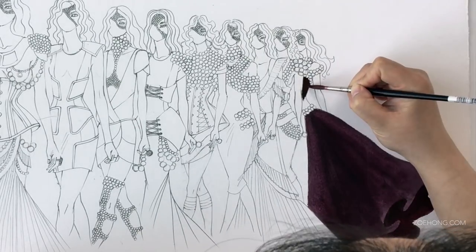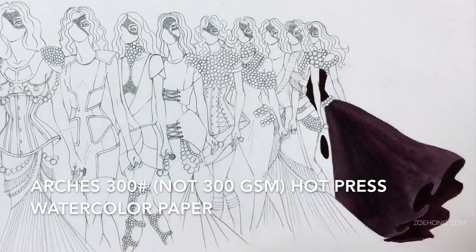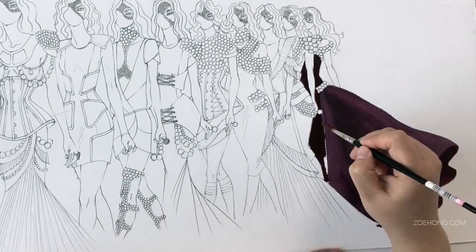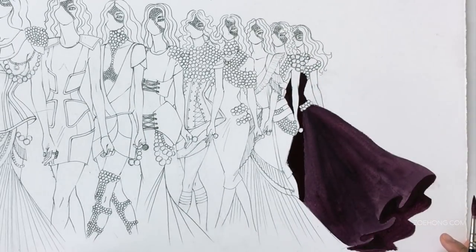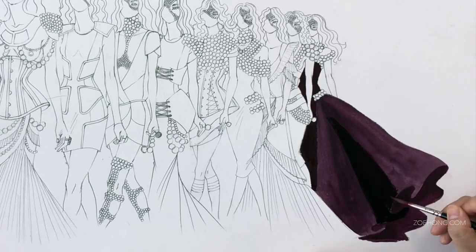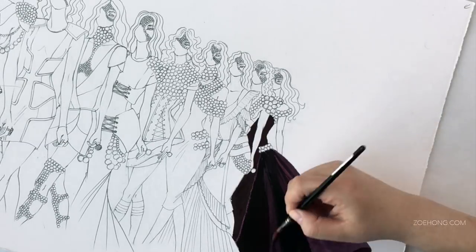The paper I'm using is Arches brand hot press watercolor paper, 300 pound. Normally I use 140 pound or somewhere around there because 300 pound paper is pretty expensive and really thick — the thickness and cost is really unnecessary for my work most of the time. But because this one is so elaborate and kind of a big deal, I wanted a sturdier paper that would last a lot longer. I bit the bullet and spent the money, and yeah, Arches is expensive.